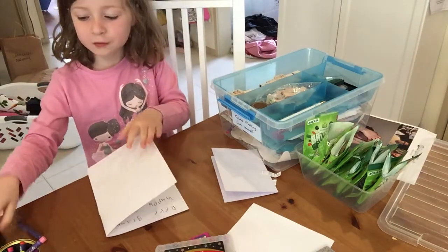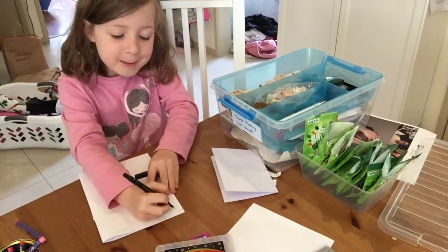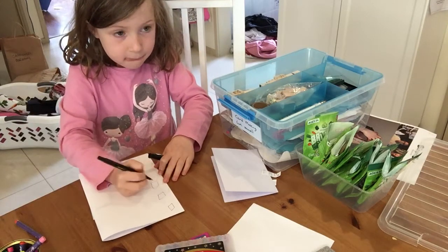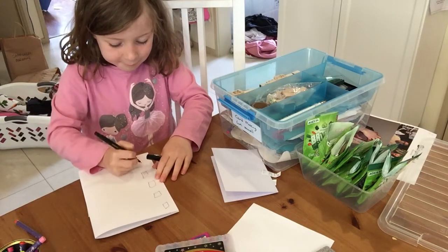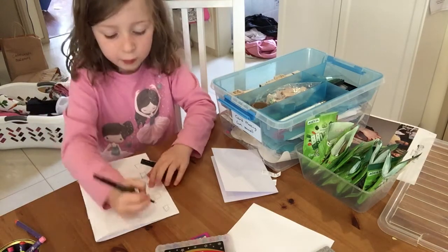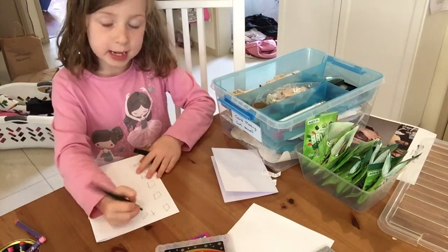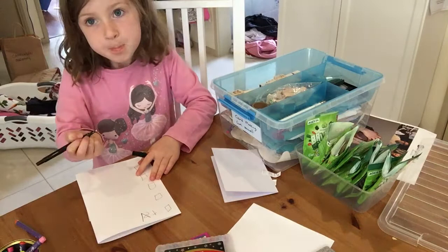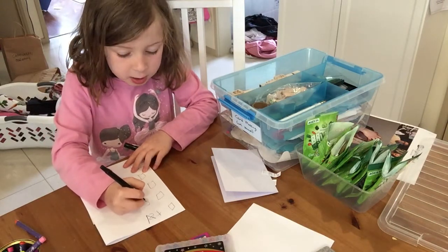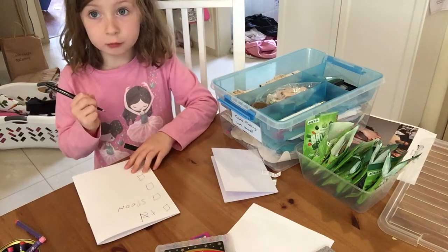I'm going to write on the back — I'm going to do a scavenger hunt for him inside their house. I'm going to write a TV, I'm going to write a spoon...